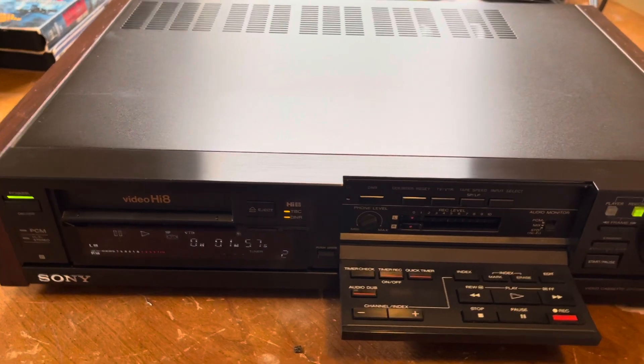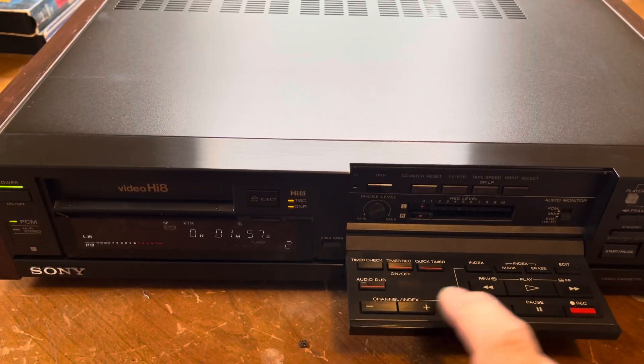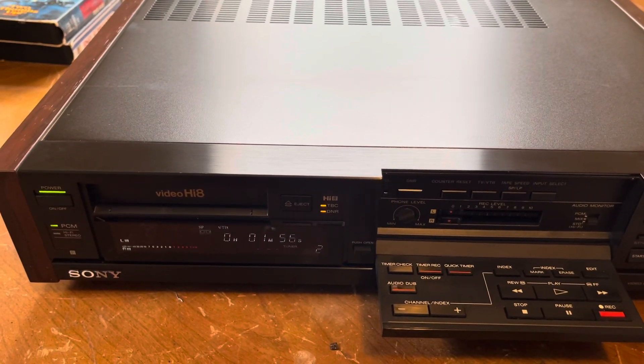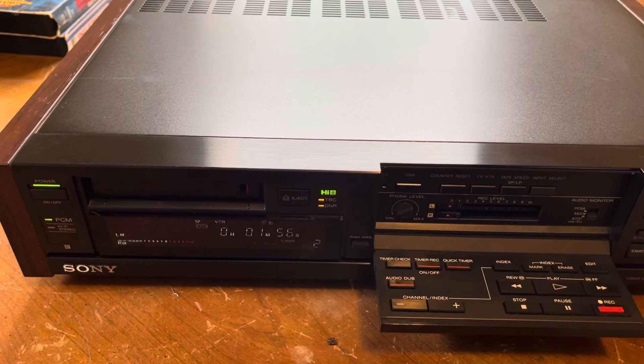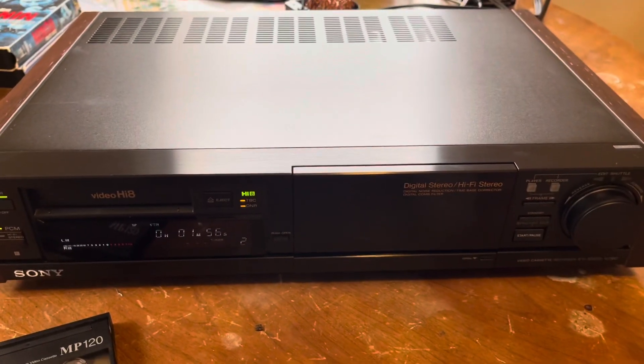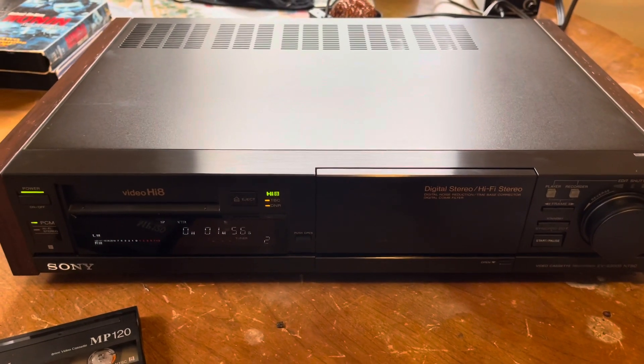I'm actually going to keep this. There you go - this pretty much concludes the video of the Sony EVS 3000 Hi8 VCR.